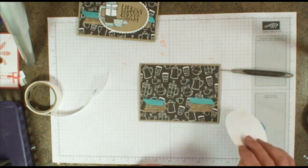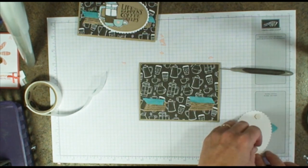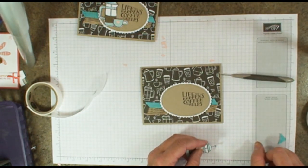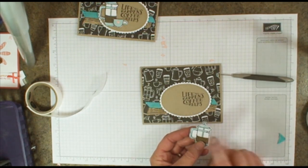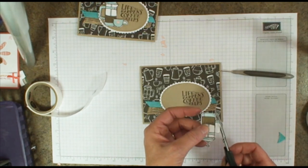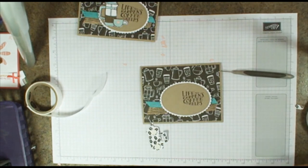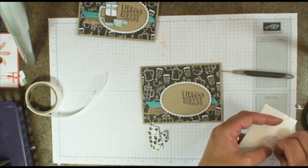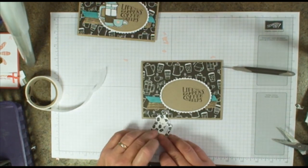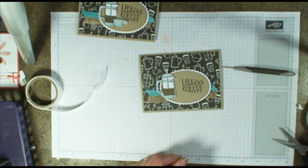Let's add dimensionals to the back of the scalloped layer, and just go ahead and add that right here. Here is a little trick I used for my coffee carafe — I just cut this out by hand. If you take your scissors and come down one of the lines, it's really quite easy to go ahead and cut out that handle. You can use just a little piece of dimensional or a little piece of tape to seal that back up. That way you've got the look of a coffee pot and you can still see it. Isn't that cute?